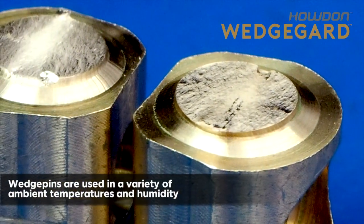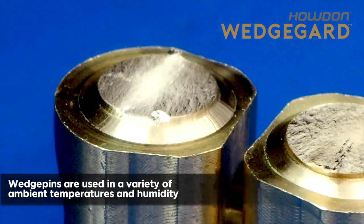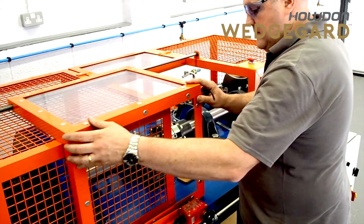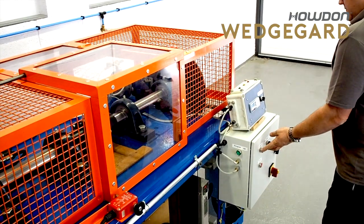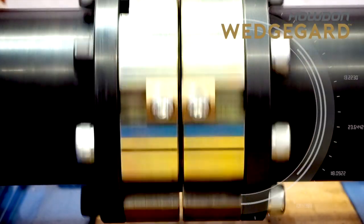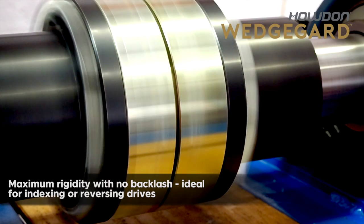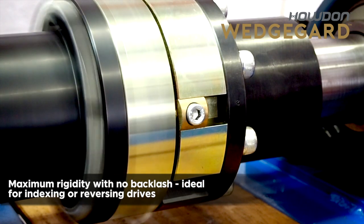Wedge pins are used in a variety of ambient temperatures and humidity conditions. They provide maximum rigidity with no backlash, making them ideal for indexing or reversing drives.